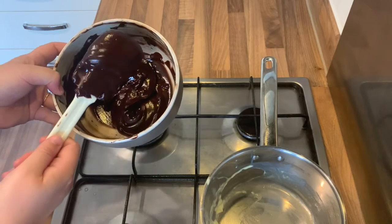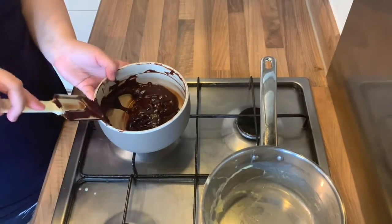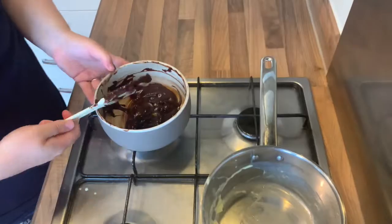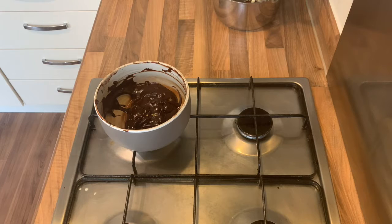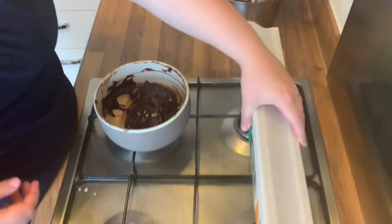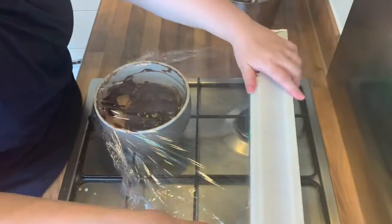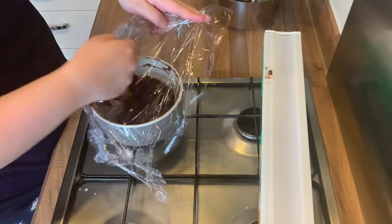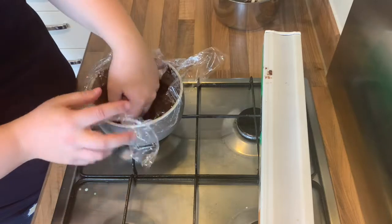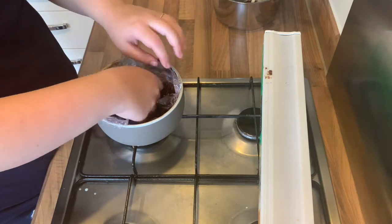So that looks nice and glossy. You then need to cover it in cling film. Try and make sure that the cling film is actually touching the ganache — which is what you've just made. Otherwise it tends to have a sort of film over it when it sets in the fridge, and that's not very nice. So just make sure the cling film is touching the chocolate, and then pop it in the fridge for a while.